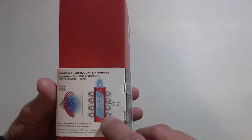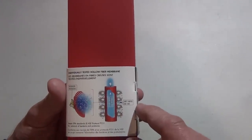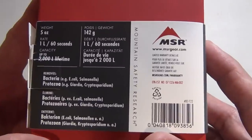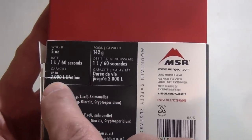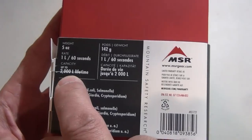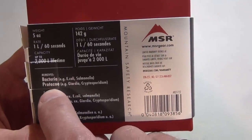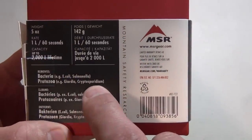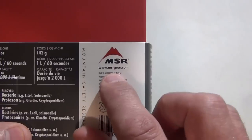Basically the dirty water stays outside and the clean water comes inside — pathogens are stopped. It weighs five ounces, 142 grams, and the filter rate is one liter per minute, so 60 seconds. In the lifetime of this filter you can filter up to 2,000 liters. It removes bacteria including Salmonella and E. coli, and protozoa including Giardia and Cryptosporidium — the two I'm most concerned about personally. msrgear.com if you're interested.